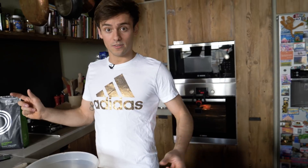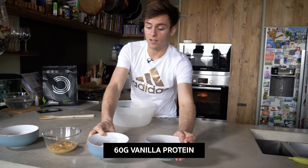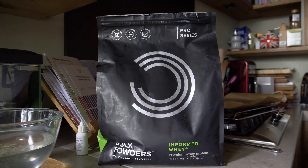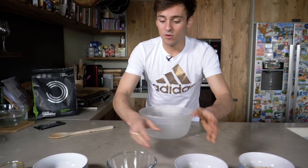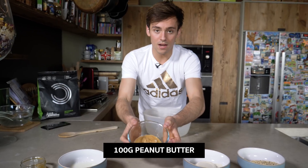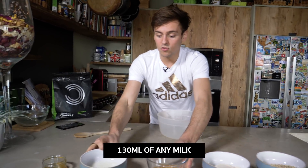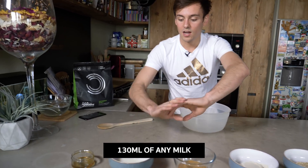So things you're going to need: 120 grams of oats, 60 grams of vanilla protein — I'm using Bulk Powders Informed Whey because it's the best — and 100 grams of peanut butter. I'm using smooth but you can use crunchy. Then 130 milliliters of milk.